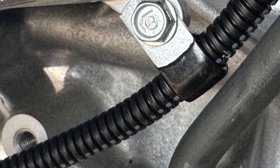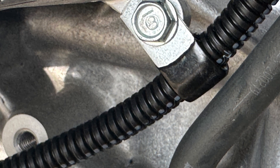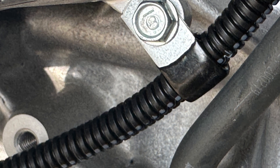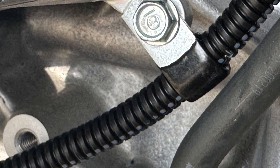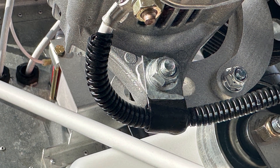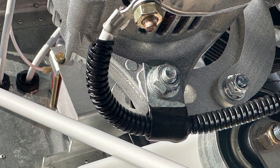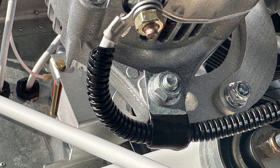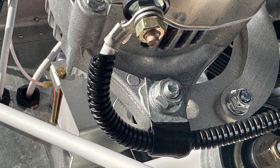It's very important to strain-relieve cables on the engine that come from the firewall, including the alternator cable. There is vibration on an engine and you don't want an alternator wire to break at the terminal as it enters the alternator or the starter. As soon as the cable leaves the terminal that screws onto the alternator, it is strain-relieved right to the alternator so that it will vibrate with the alternator and not break.